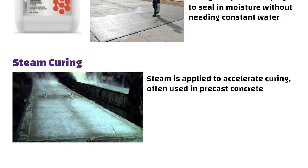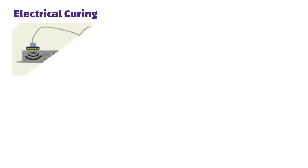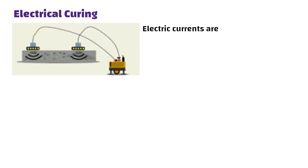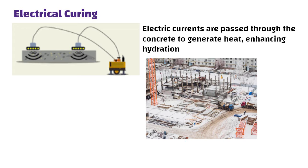In a precast factory, concrete elements are subjected to steam for several hours to speed up strength gain. Electrical curing passes electrical currents through the concrete to generate heat, enhancing hydration. Generally, electrical curing is used in cold weather.